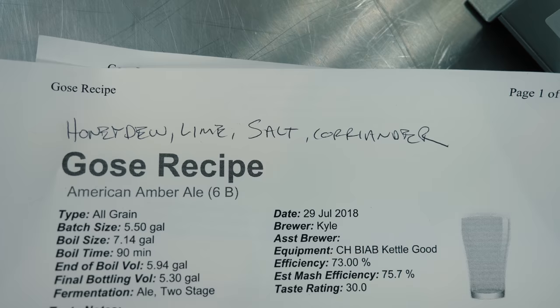Hey guys, Tommy Chanel here hanging out at Clawhammer Supply. Today we're going to be learning how to make a honeydew, white pepper, and lime gose.